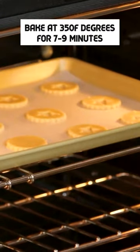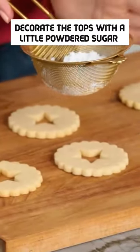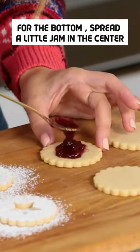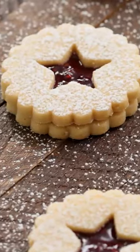Heat your oven to 350 degrees. To decorate the tops, we're just gonna sprinkle a little powdered sugar over the top. For the bottom, we're gonna spread a little jam in the center. And ta-da! There you have it, traditional, classic Blenzer cookies.